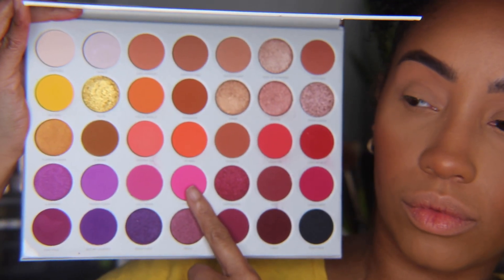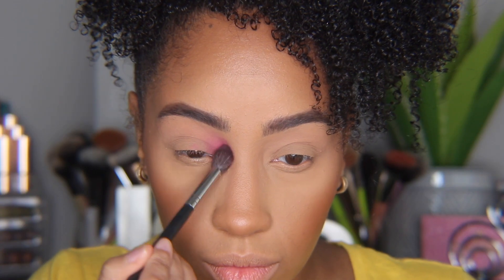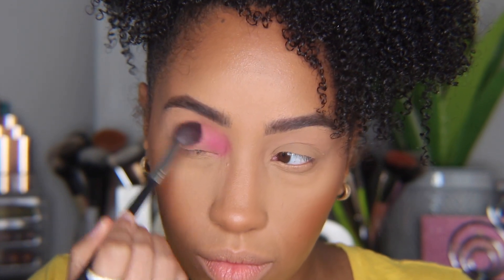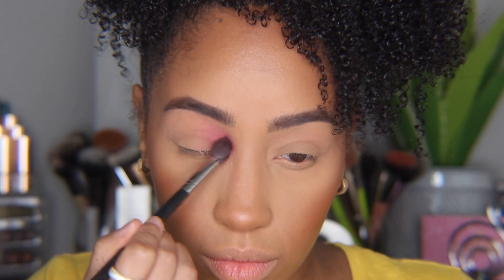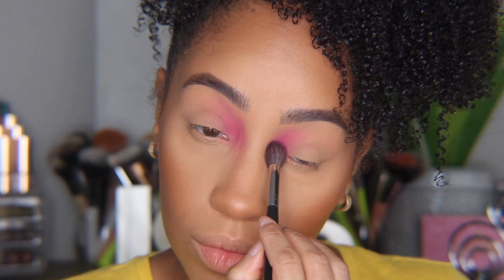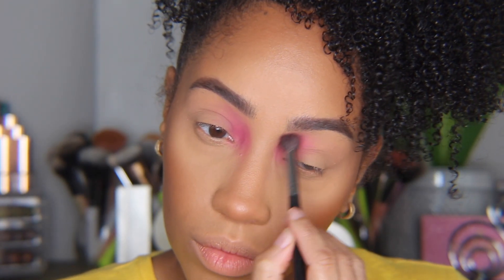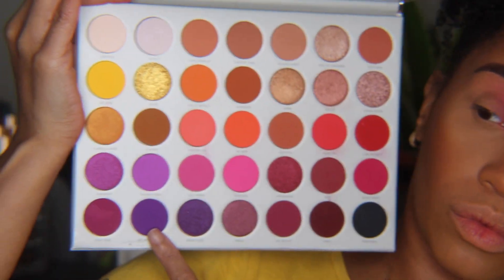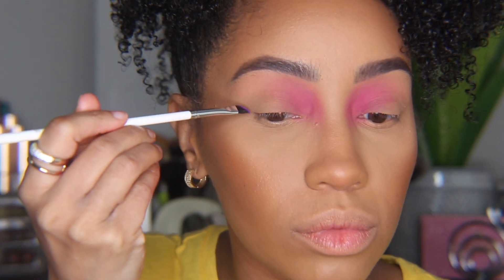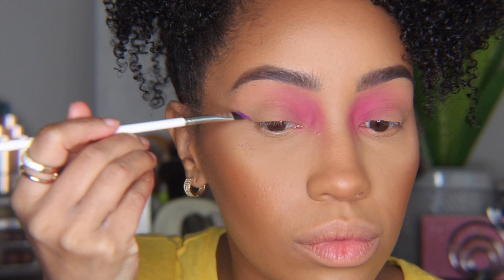For Look Two, I'm starting with prime and set lids and going in with 'Tipsy Girl,' buffing it seamlessly into my inner corner and nose bridge area. This look is a little exaggerated, so for a more everyday look you could just pop the color in your inner tear duct area to highlight instead of blowing it out as much. Next I'm taking 'Not My Journey' with a flat angle brush to create my wing — it will create a little fallout but a fluffy brush and loose powder can correct that later.